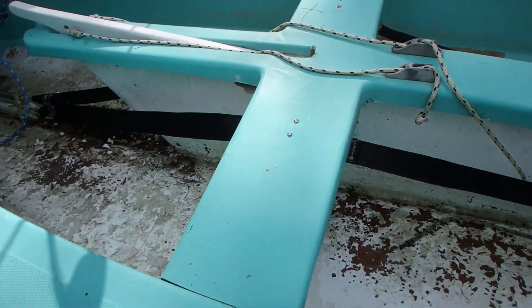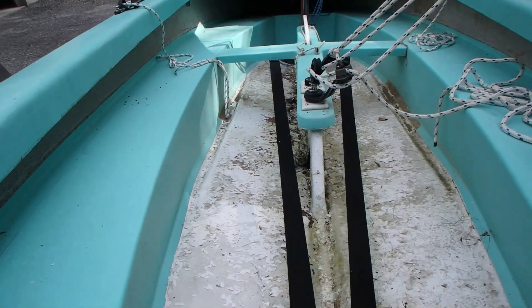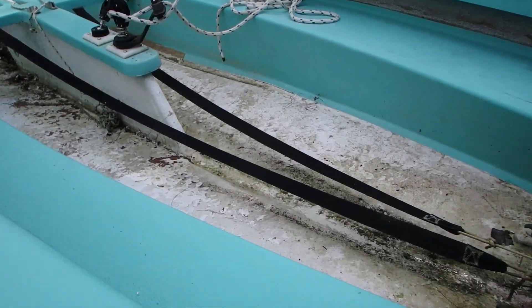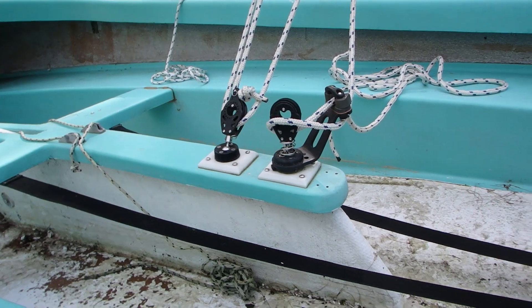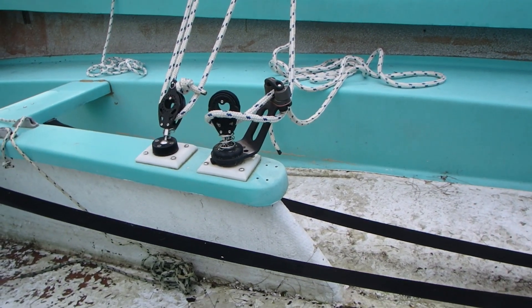We do not have balers in this boat — no balers. A buyer could always add them. It does have the transom flaps which work pretty well. And that's about it — there's really not much to this boat that needs to be done.